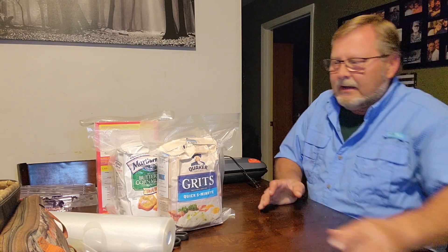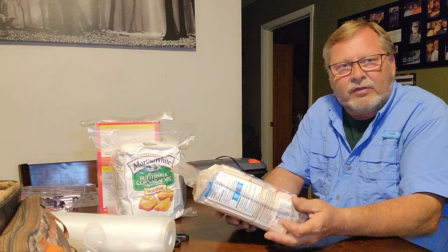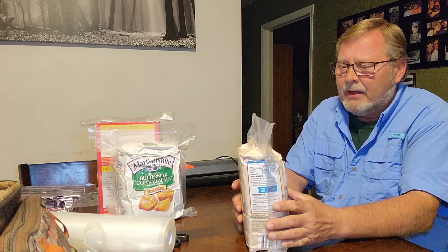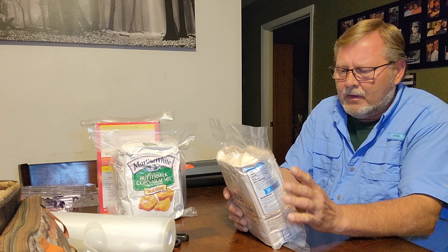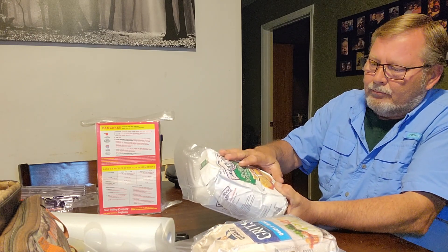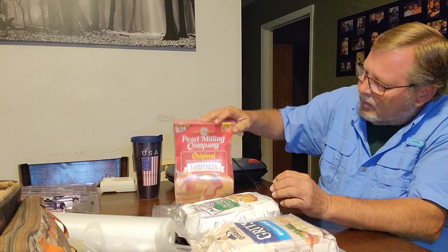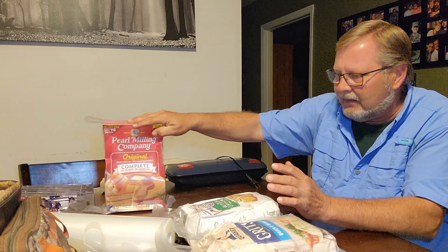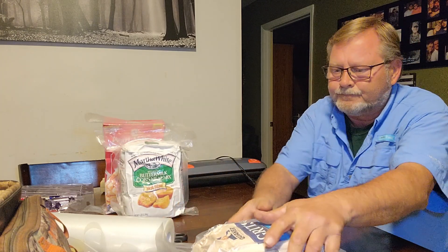All right guys, that was quick and easy. There's an old saying breakfast is the most important meal of the day — well I eat breakfast every day and I cook most days. A five-pound bag of grits will go a long ways; these things just about triple in size when you cook them. I also got an extra five-pound bag of buttermilk cornmeal mix and complete pancake mix — all you've got to do is add water. It's not the healthiest stuff in the world but it fills bellies.